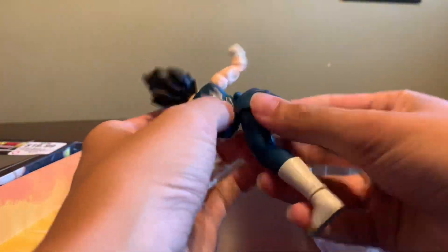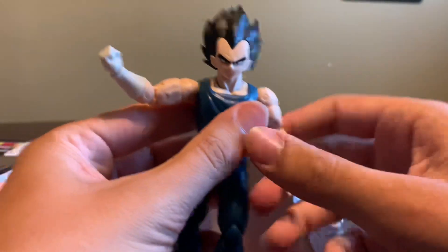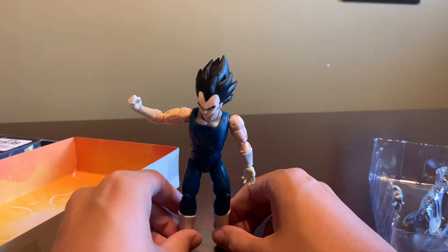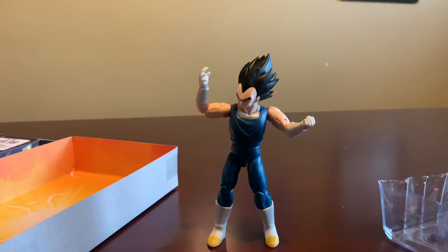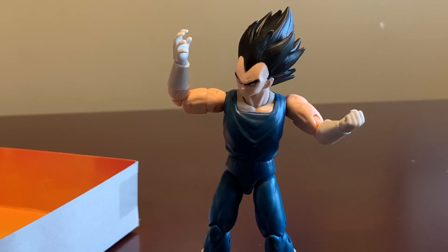He's out of the box. One interesting thing I'll say is that Vegeta comes with his left hand being an open palm hand and his right hand being a fist hand — so that is two of his hand accessories. Now let's move on to the other two. And here he is with the other two hands on, making for a total of four hand pieces.